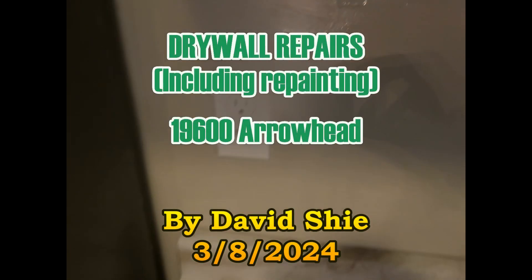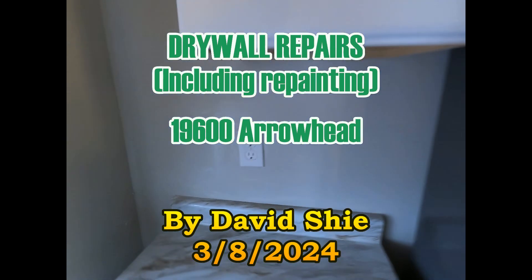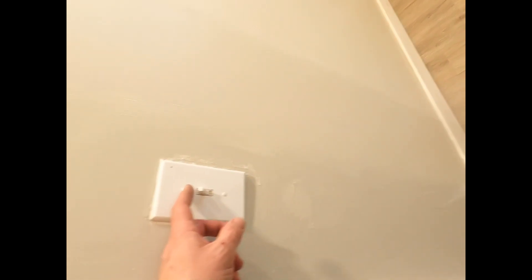The drywall repairs are complete and repainted around the outlets. I did some touch-ups here and there in different spots. Here's the other outlet — just kind of cleaned that up.